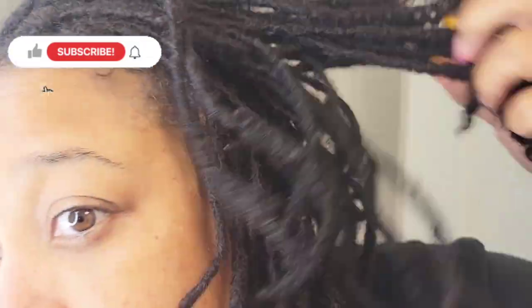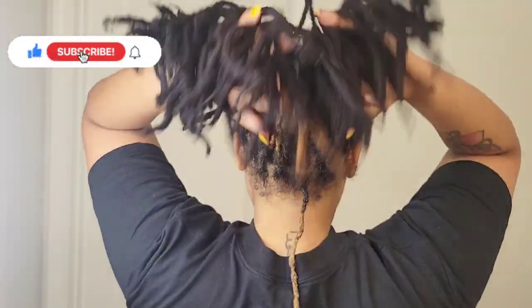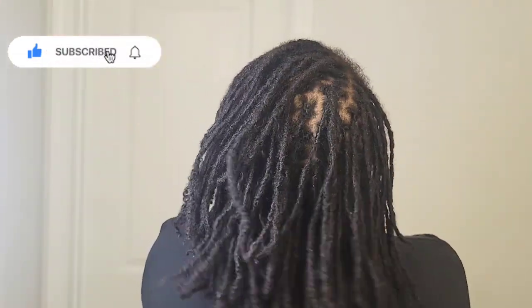It's been a while since I dyed my hair jet black — over a year. I kind of just stopped doing it because I was okay with my hair, but it's looking a little dusty to me, and I decided that I want to do the jet black again.